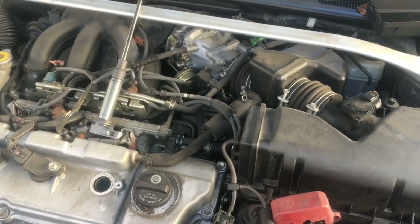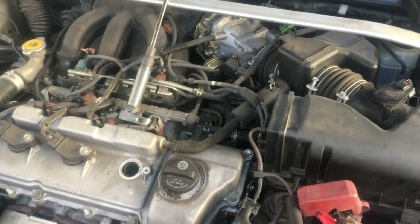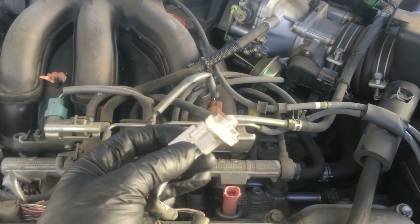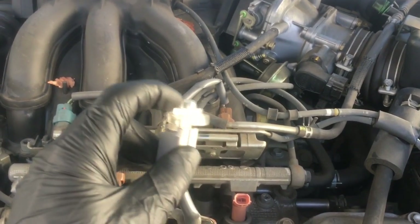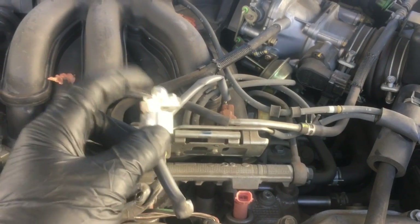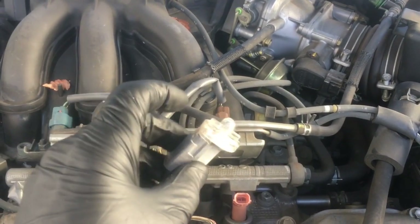The next step was to quickly check fuel pressure, but the car still had no fuel going. I unplugged one of the fuel injectors, plugged in a noid light, and had my co-worker crank it — I got no pulse from the injectors. The injectors are not being commanded on by the PCM.